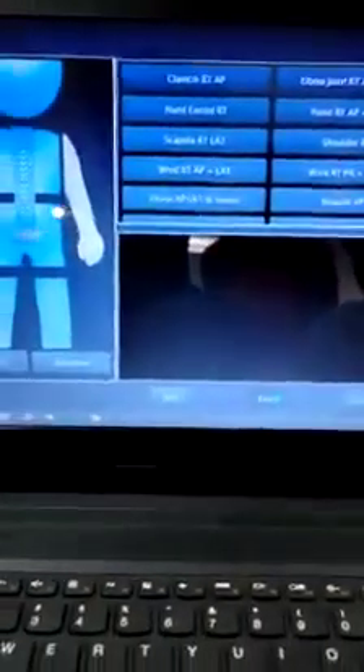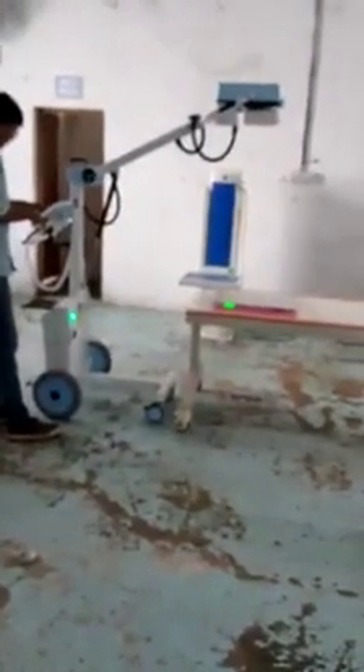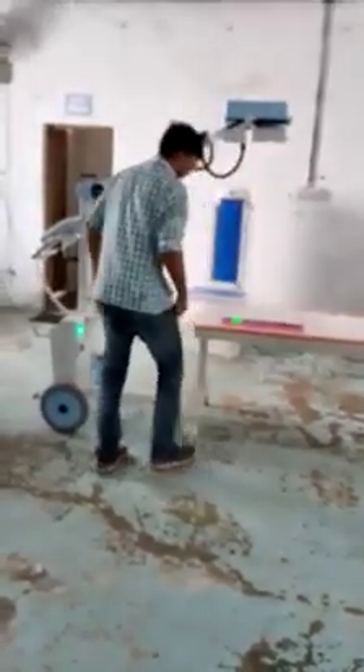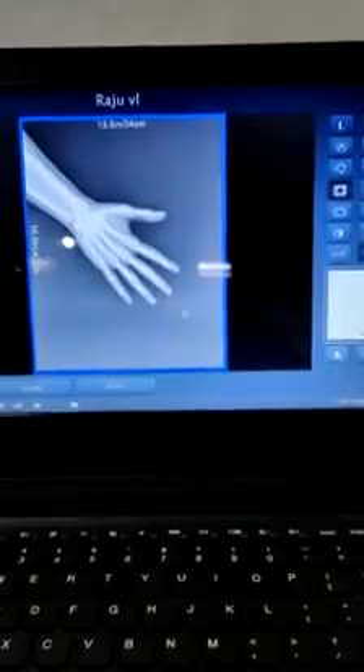The next thing will be the exposure page — click on exam. You have to wait till the light turns blue, and now it is ready for exposure. We will take an exposure — a hand image with the 100mA machine — and this same image will be coming to the console. As you can see, the image has been transferred to the console.